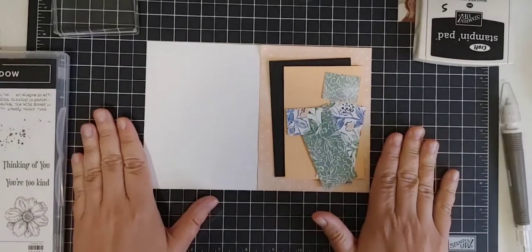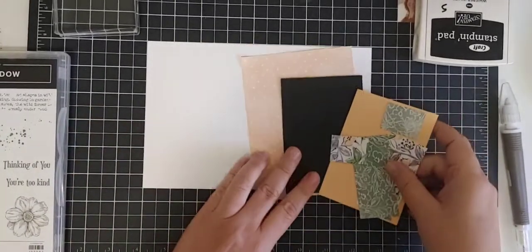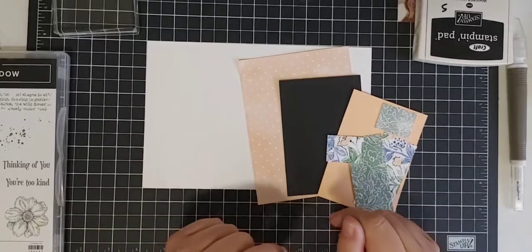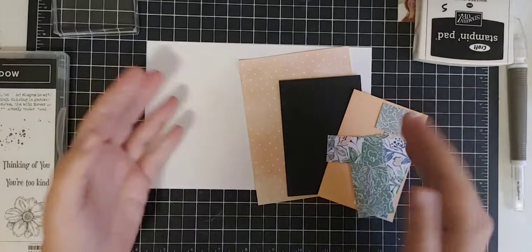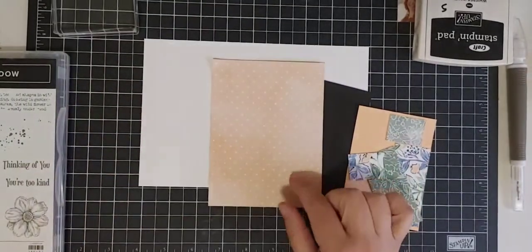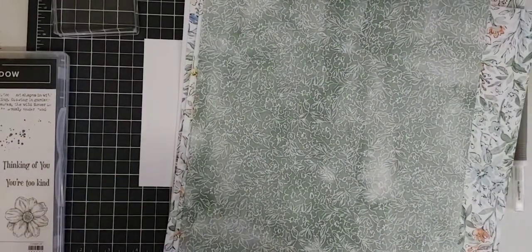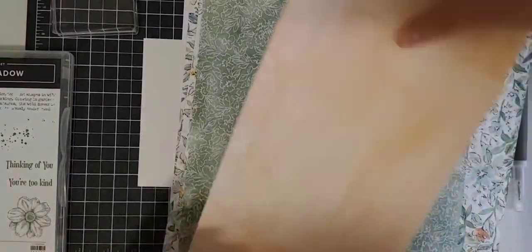Today, like I said in my description, we are going to be pulling out pale papaya. I have been staying away from pale papaya just because everyone knows I love it so much and I'm trying not to focus on it. But seriously, this designer series paper — the hand pen designer series paper — I actually hardly have any of it left. I have used it so much, but the colors in this are totally up my alley. I love everything about this designer series paper.